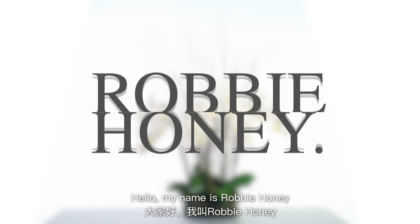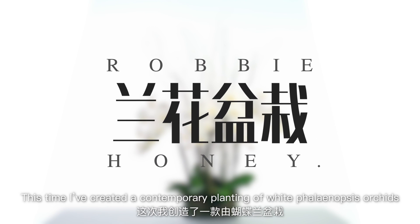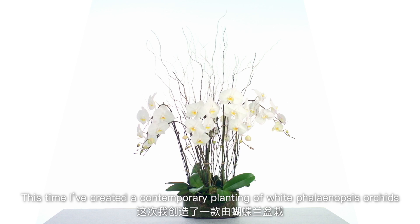Hello, my name is Robbie Honey. This time I've created a contemporary planting of white Phalaenopsis orchids.